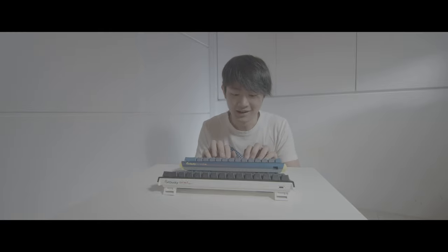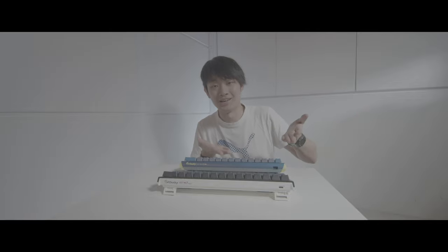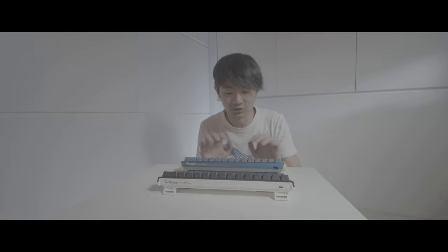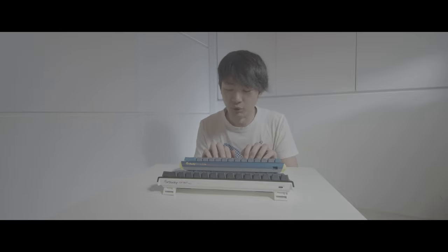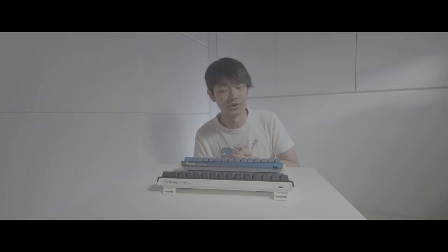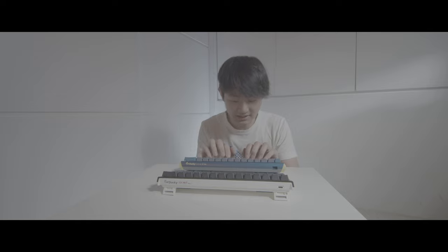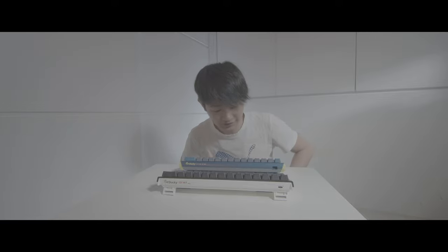One keyboard is lubed, one is not, so maybe this video is just about — yeah, my new keyboard is so cool. I would definitely lube this new keyboard in the future. If you like keyboard stuff, make sure you check out my keyboard channel all about keyboards — it's called In Front PC, it's an ASMR video channel. Just check it out if you like keyboards.